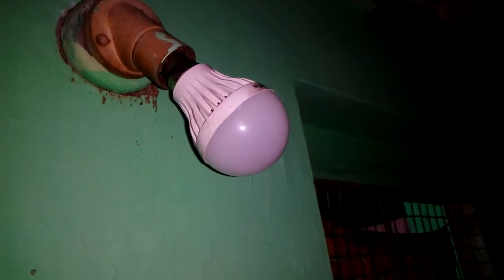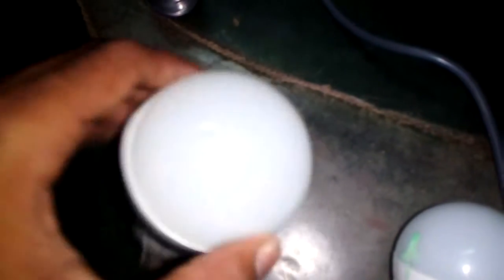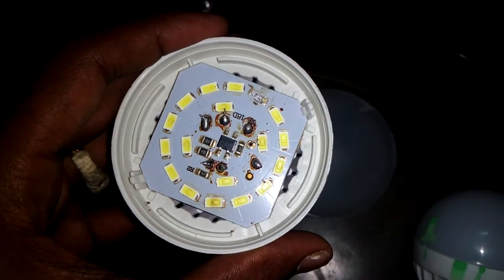Let's open and check out what could be the problem. We need to just paste this — we can just take it carefully. The components seem to be broken.